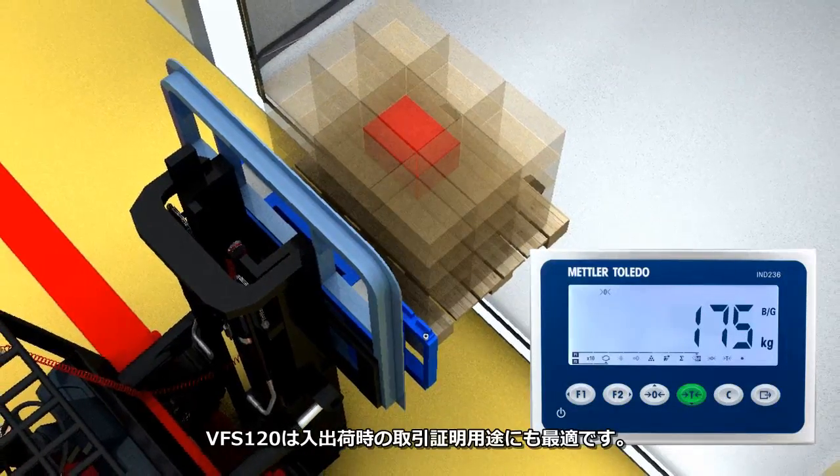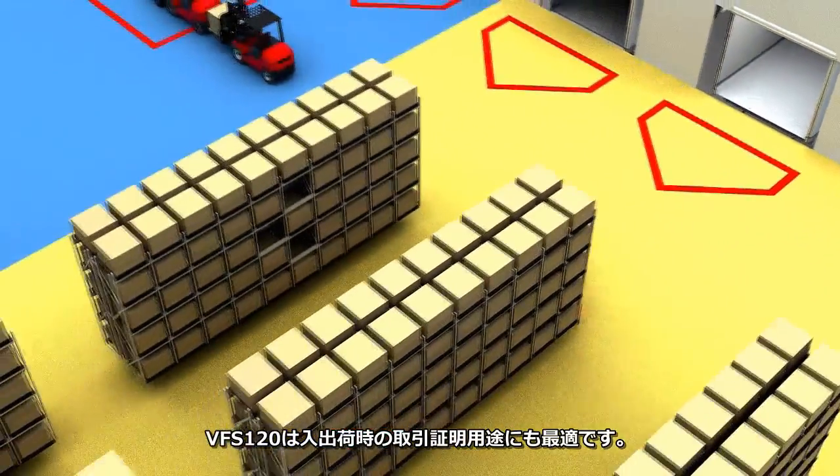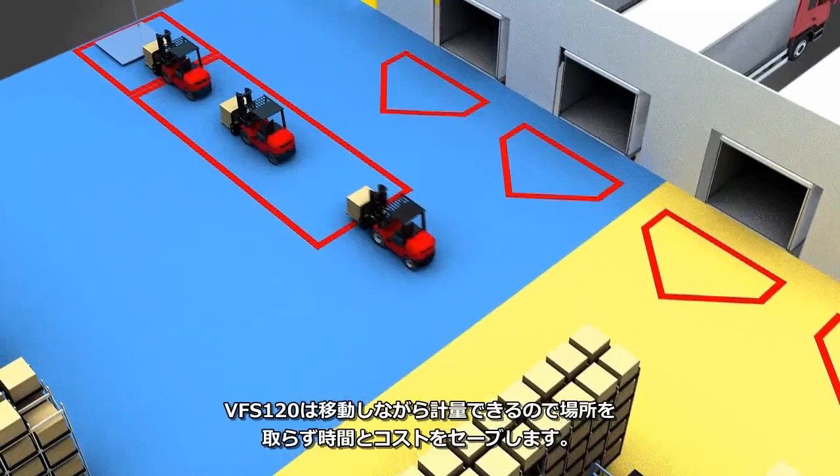With the VFS 120, you can help ensure compliance in legal for trade applications when shipping and receiving goods. No more lines to weigh pallets, saving you time and money.